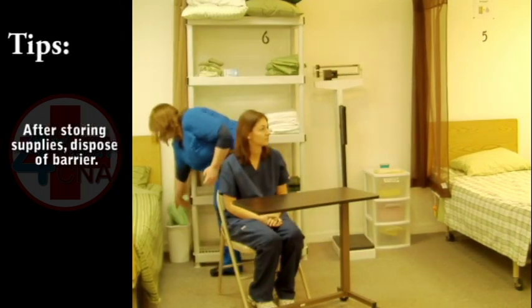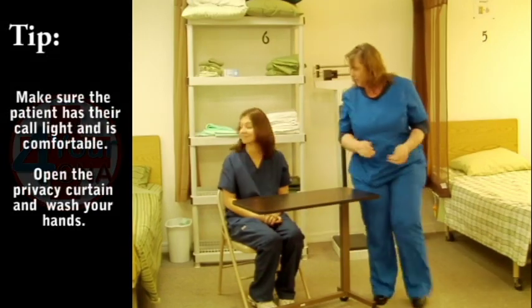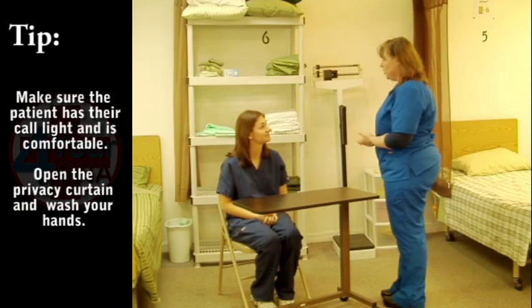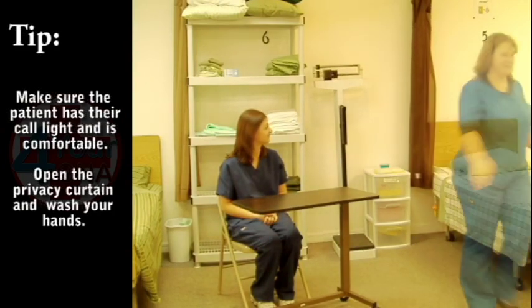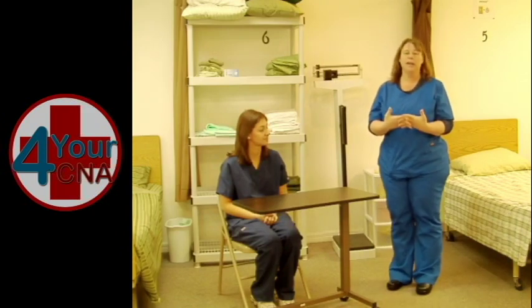Ensure the patient has access to the call light and her environment is neat and clean. Ask if she needs anything else. Open the curtain and wash your hands. Review the steps of your skill and tell the evaluator your skill is done.